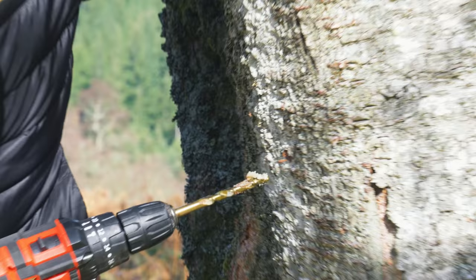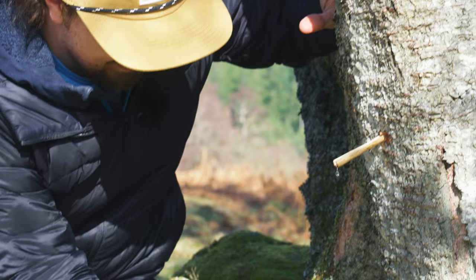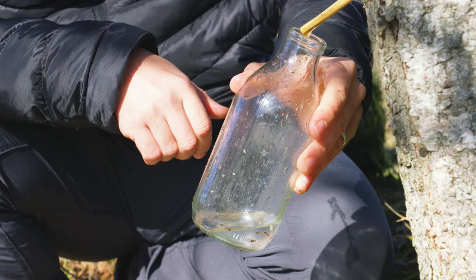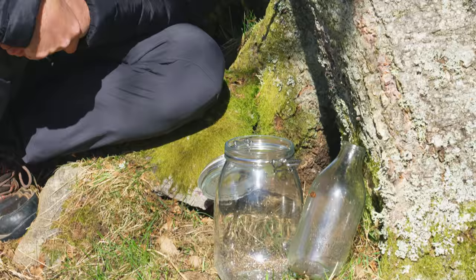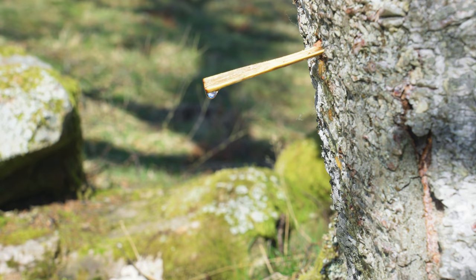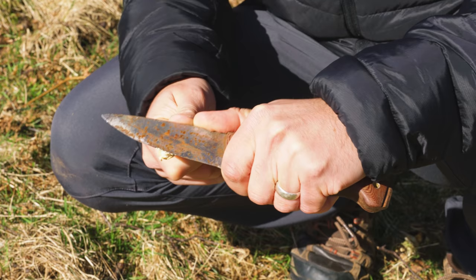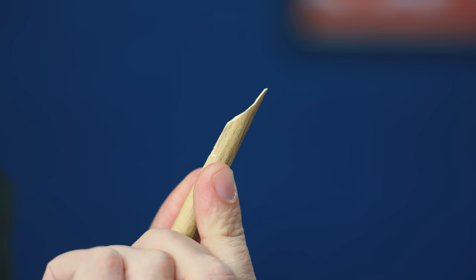Oh look at that — it's running already! That's amazing, I can't believe how fast this is coming out. It turned out that the learning curve here was not getting the tree to give up sap, but rather forming some sort of primitive tap to gather it. I was losing a lot by it dripping down the tree. I found that making a taper in the elder branch solved this problem.